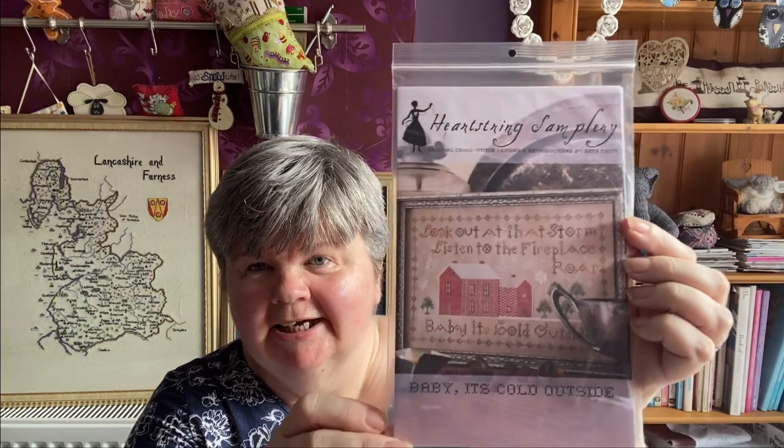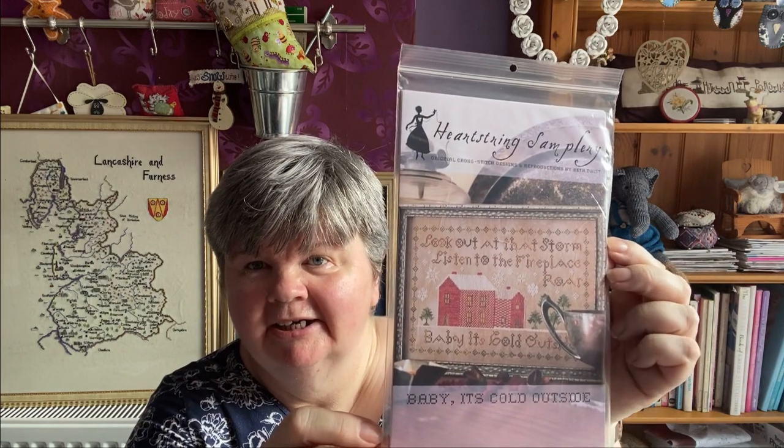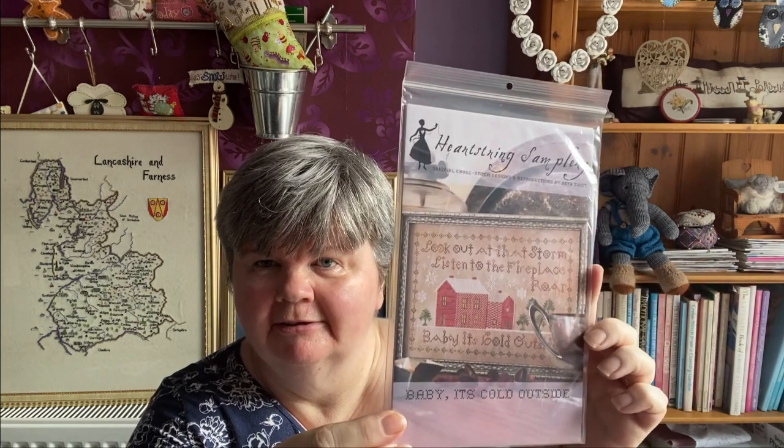I also wanted to show some new charts. Summer Tide Wettings by Plum Street Samples — I like this design, another one that will be on my list. Next is Summer Tide by Heartstring Samples — I got this a couple of weeks ago but forgot to show it on my last video. I'm waiting for some fabric to arrive from Pole Stitches because I've also got World Peace Angel by Lavender and Lace — I've ordered a piece of silver lining fabric that I really want to stitch it on, so as soon as that arrives I'll be starting it.